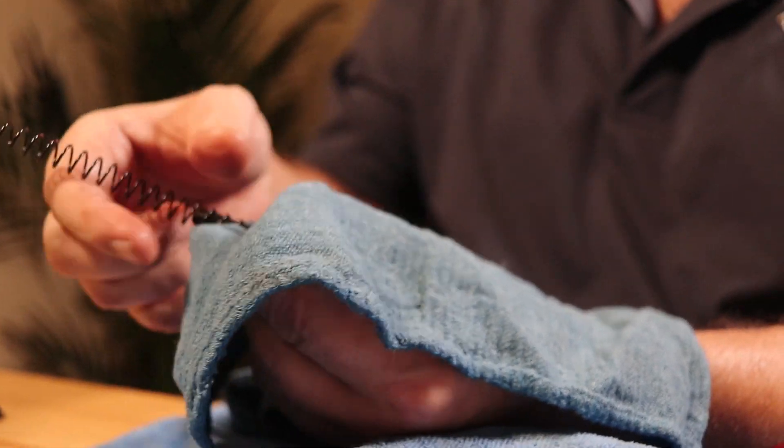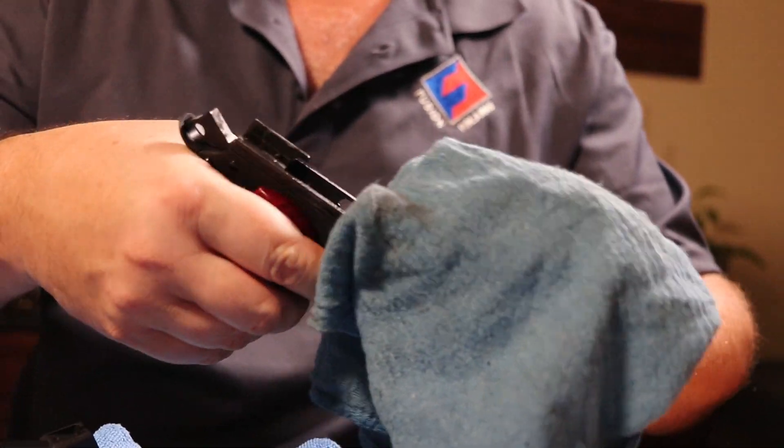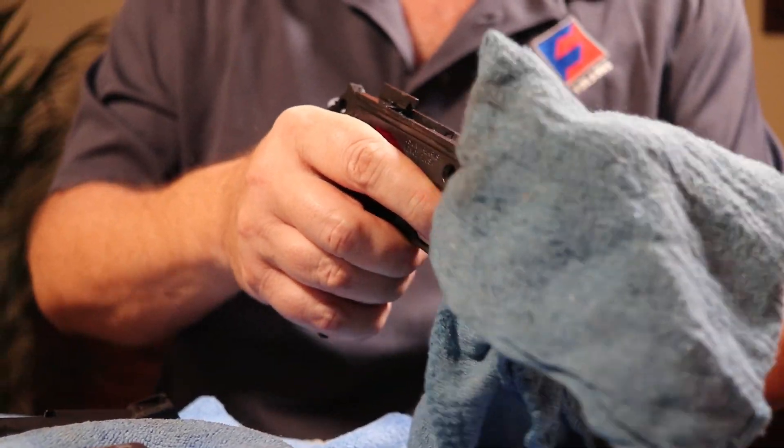Just wipe off the spring, wipe off the slide stop pin and slide stop. Then I'm going to look at the frame.